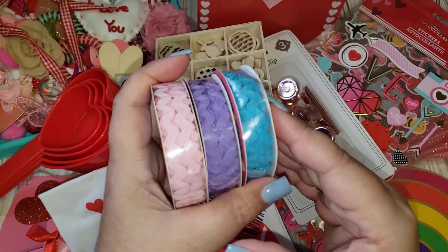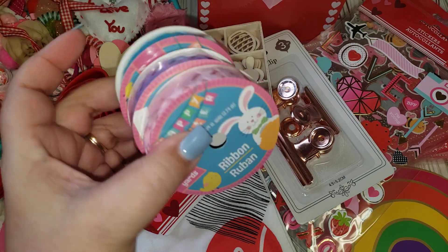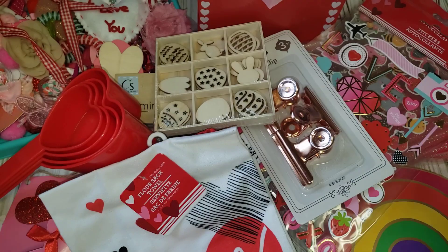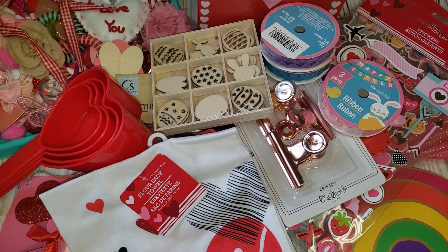Last but not least, I found some Rick rack ribbon — they are three yards and I got the blue, purple, and pink. That is all that I got from Dollar Tree. I know this video was a little long guys, but hopefully you enjoyed. I will leave all the links in my description box for everyone and every company that I mentioned so you guys can go check them out. I will see you guys in my next one. Take care. Bye!